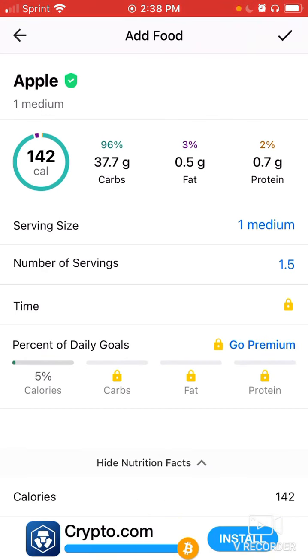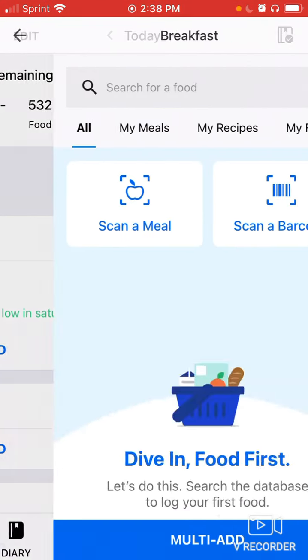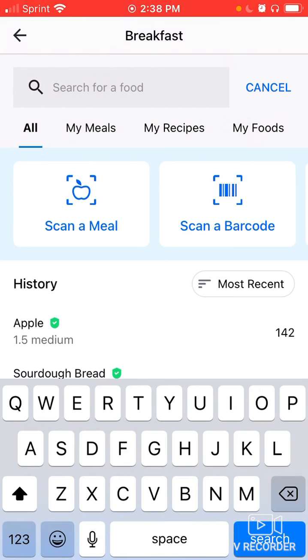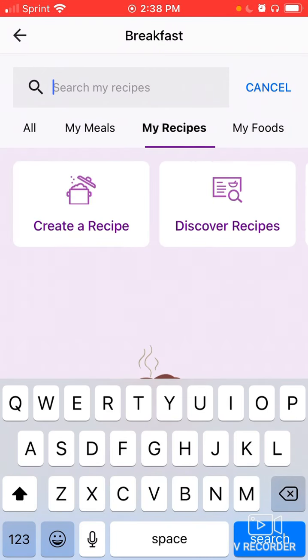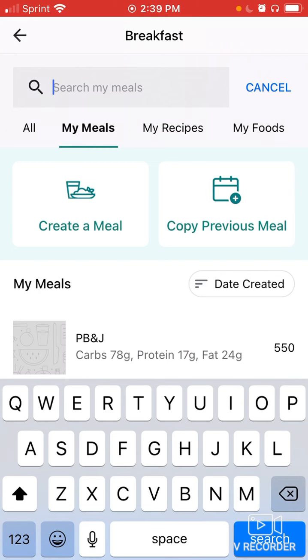There's also a more advanced feature: below the search bar you'll find My Meals, My Recipes, and My Foods. You can create custom foods, recipes, and meals so they're handy for recurring items — rather than adding each ingredient separately every time. For example, I have a PB&J meal I created about 15 years ago, and I can quickly select that and bring it up as an option.